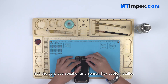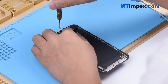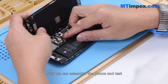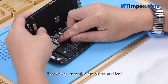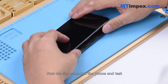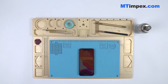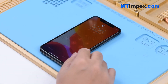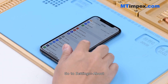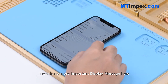Get the earpiece speaker and sensor flex cable installed. Now we can assemble the phone and test. Press the power button to turn on the phone, then go to Settings > About. There is no more important display message.